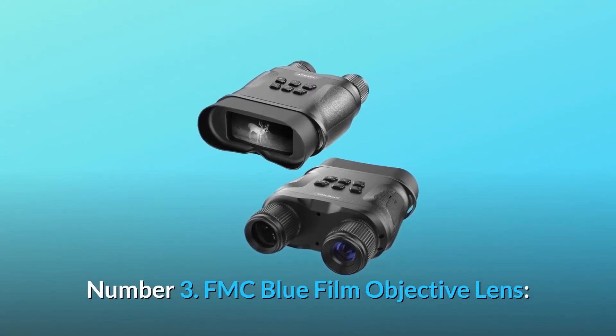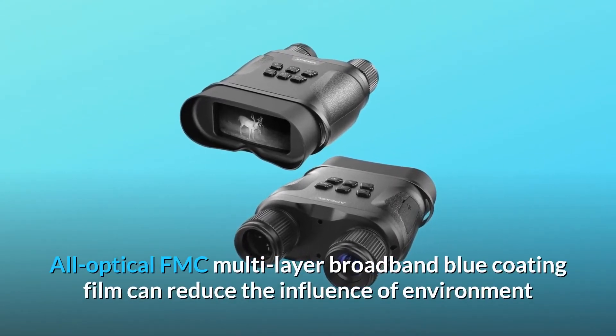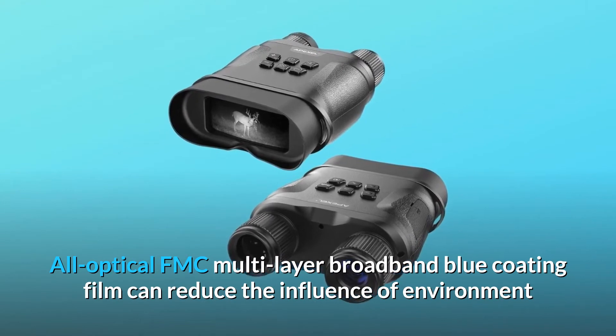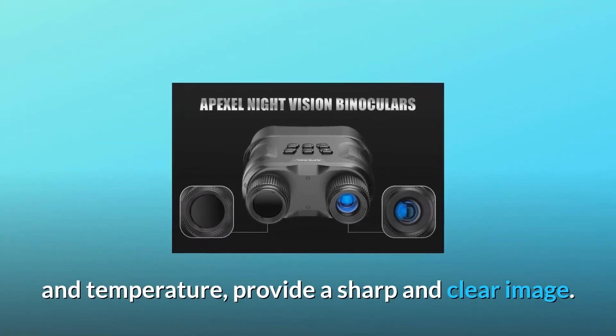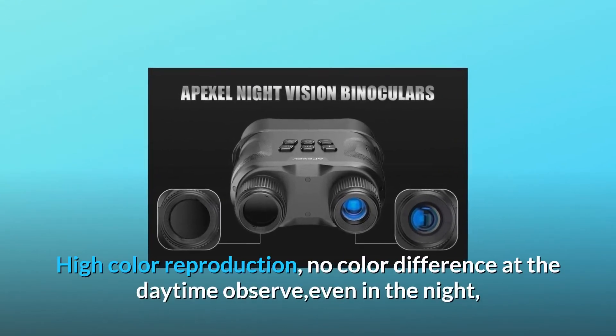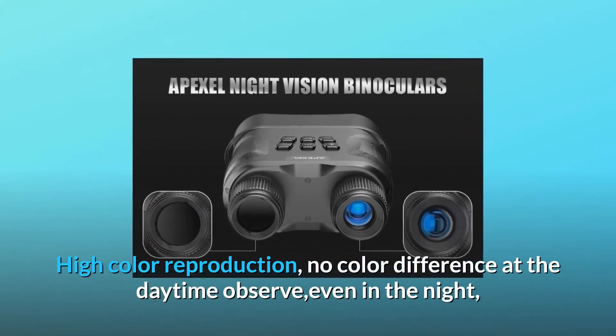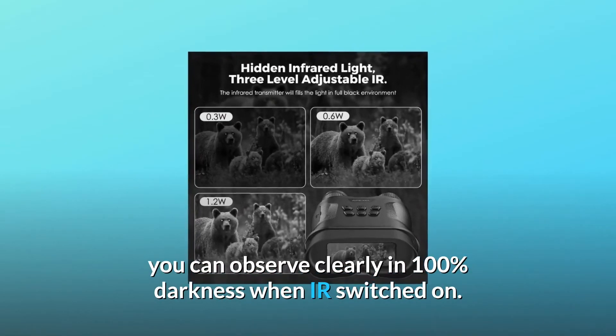Number 3: FMC Blue Film Objective Lens. All optical FMC multi-layer broadband blue coating film can reduce the influence of environment and temperature. Provides a sharp and clear image with high color reproduction. No color difference at daytime observation, even in the night. You can observe clearly in 100% darkness when IR is switched on.